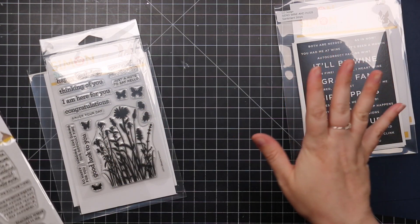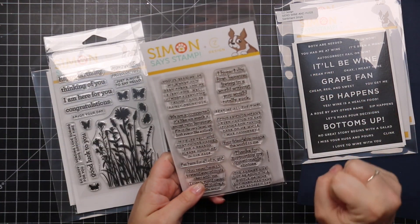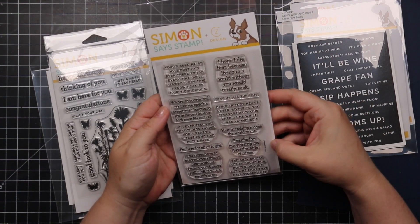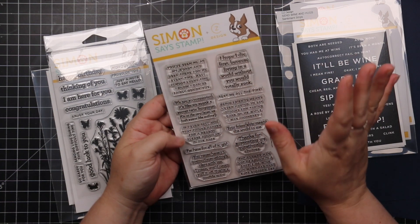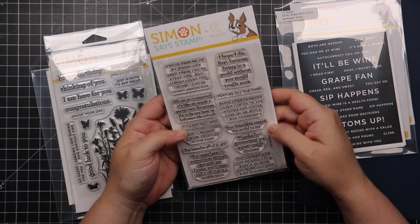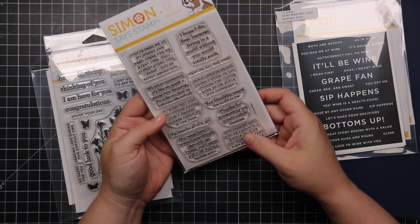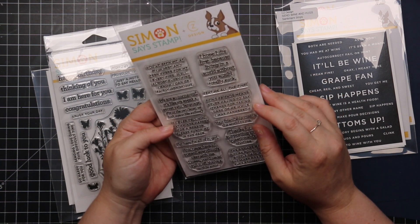If you know Kathy Zielski, you know her snarky sense of humor — and the Sassy Insides 2 stamp set is right up my alley. Great snarky sentiments like 'your friendship means the world to me,' 'thanks for supporting my questionable choices,' and 'the answer may not be found in a bottle of wine — when has that ever stopped us.'